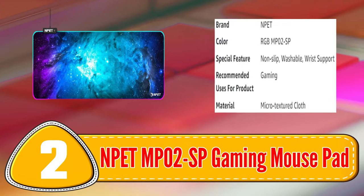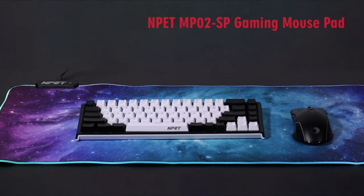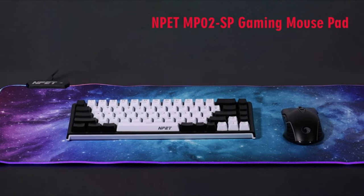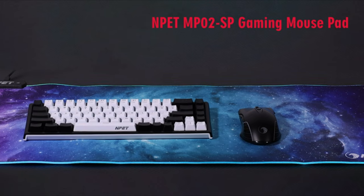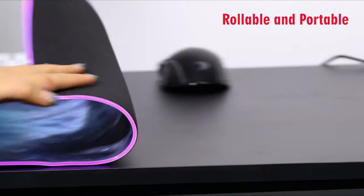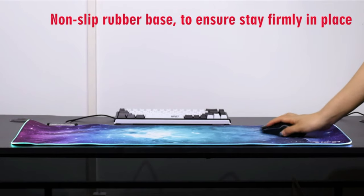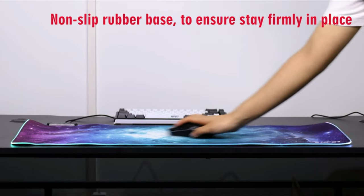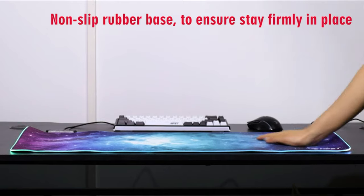Number 2: Nipad MP0-2SP Gaming Mouse Pad. The MP0-2SP is a high-performance and affordable option for gamers. It features a smooth and water-resistant surface, providing quick and precise movements for the mouse. The anti-slip rubber base prevents the mousepad from sliding or moving during gameplay, ensuring a stable and consistent surface. With a large surface area, the MP0-2SP accommodates both the mouse and keyboard.